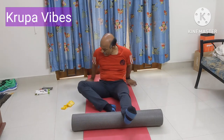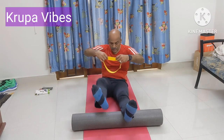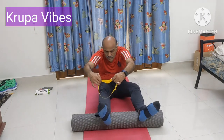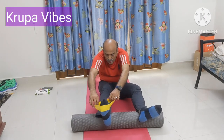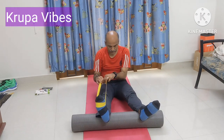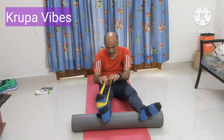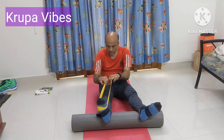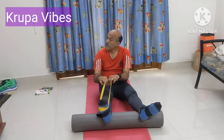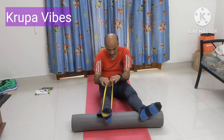Once you are done with that, take this band. Use this band and then keep one leg on top, the other leg slightly away. Keep your band and then you are going to do the work: 1, 2, 3, 4, 5, 6, 7, 8, 9, and 10.